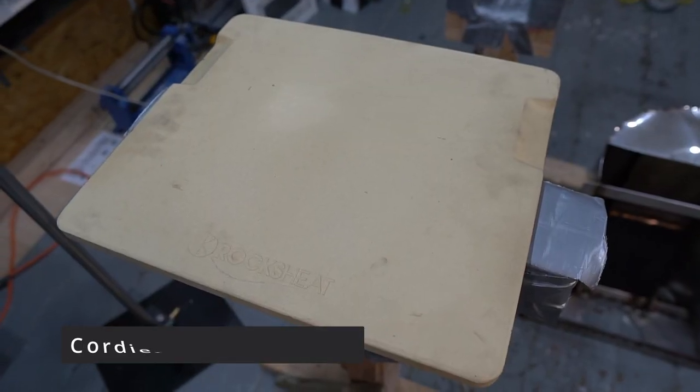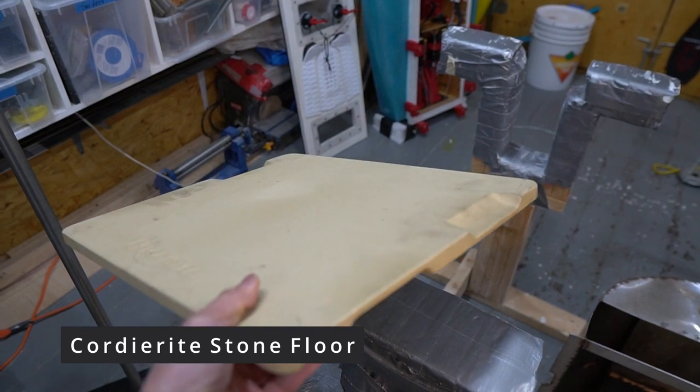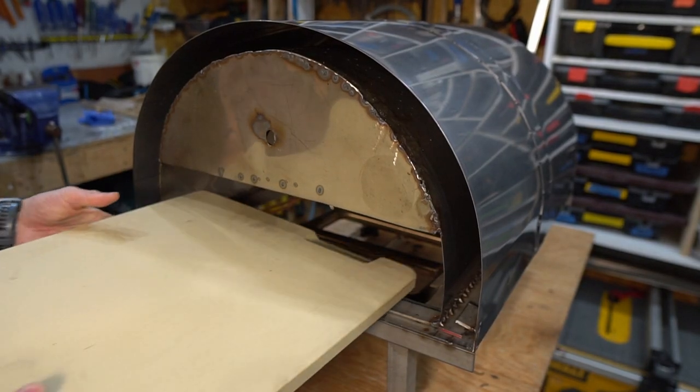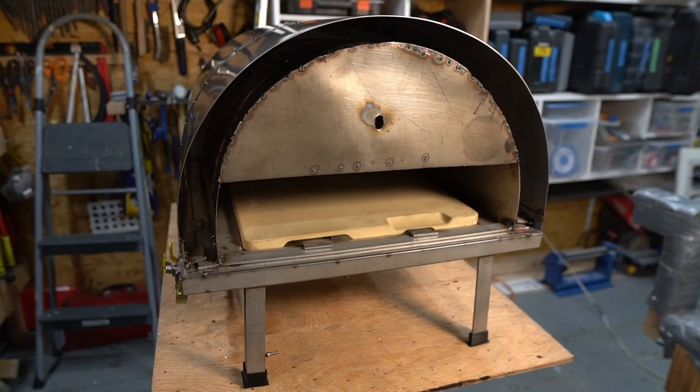The floor of the oven is a piece of cordierite. This material is awesome — don't mistake it for a regular pizza stone. This thing is durable and you can apply a direct intense flame to it.